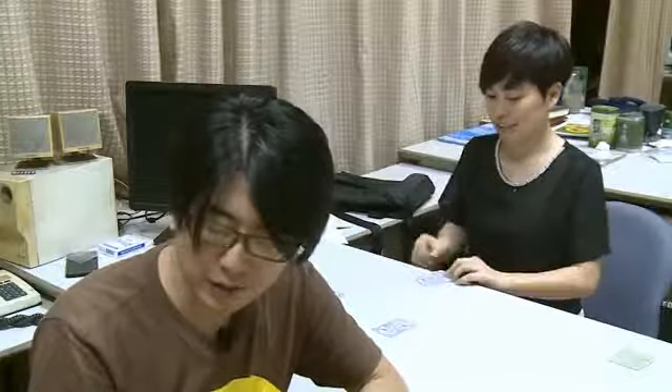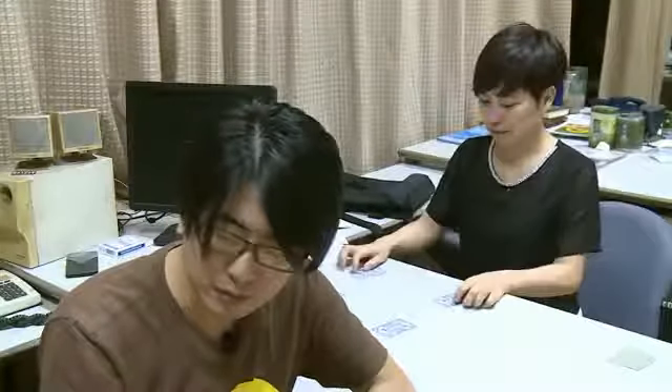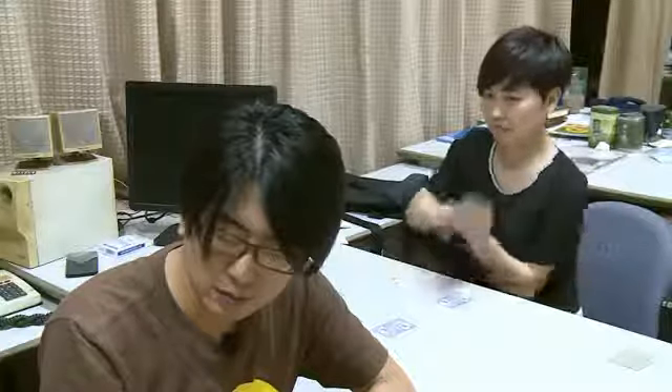Take a black card and take a red card and just mix them. Mix them. Take one in your hand. Take a peek at the card.